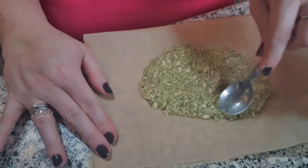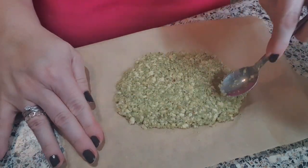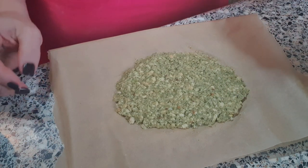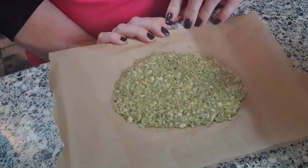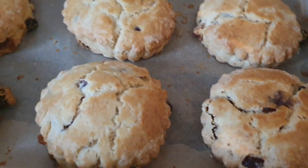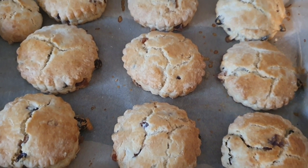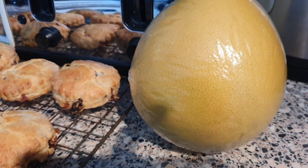While the oven is on I've measured out 28 grams of Paxo stuffing, mixed it with water, and spread it onto a piece of greaseproof paper which I'm putting in the oven — this will be in our buffet tonight. I'm going to do turkey, stuffing, and cranberry rolls. The scones are now out of the oven — they smell absolutely delicious. I'm going to put them on a wire rack to cool and they'll be part of the buffet later.